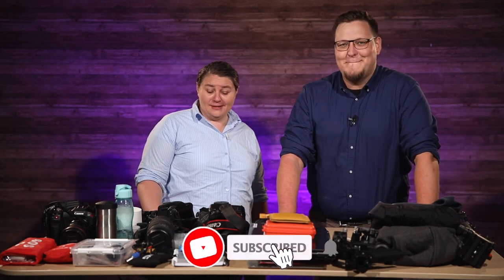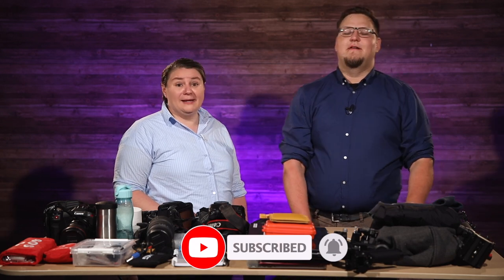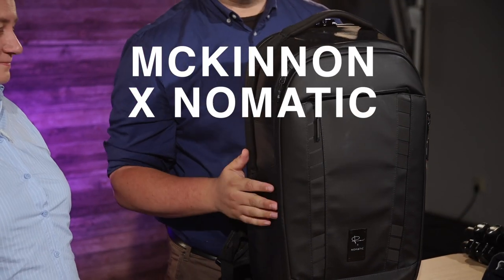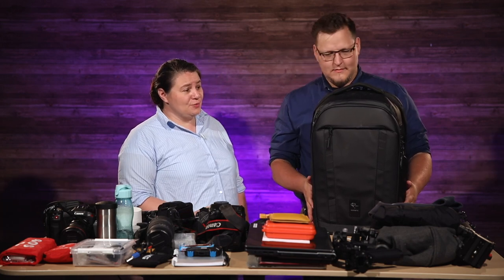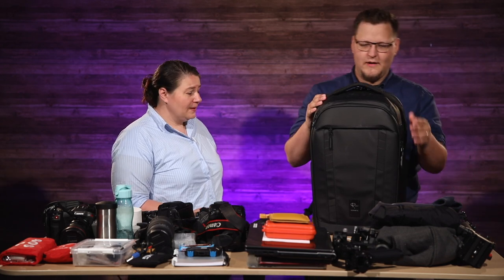Hey and welcome to Tech Shorts. The backpack we have for you today is the Nomadic McKinnon Travel Backpack. We're going to see what fits from this pile into the McKinnon bag. This should be interesting because it has another backpack inside of it.